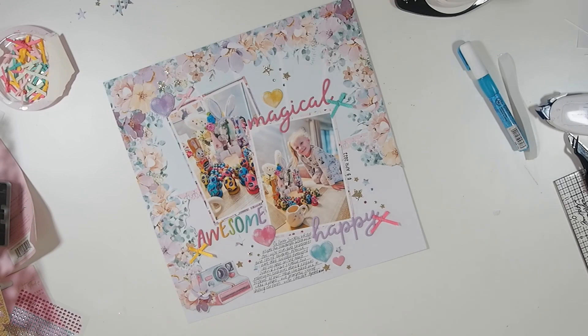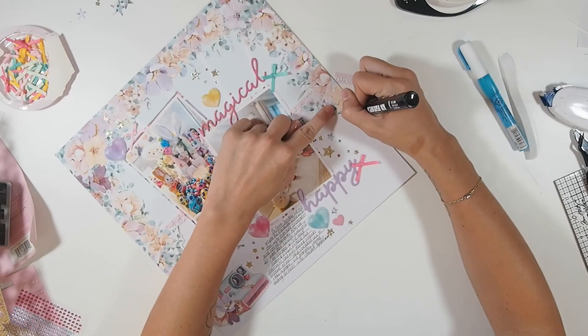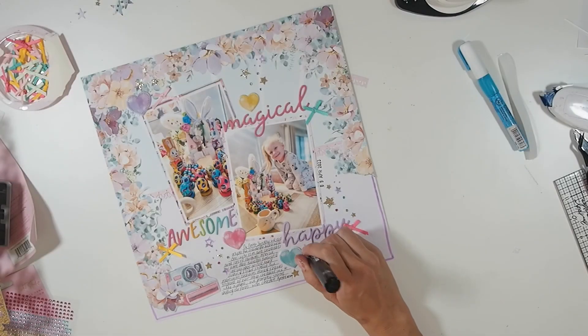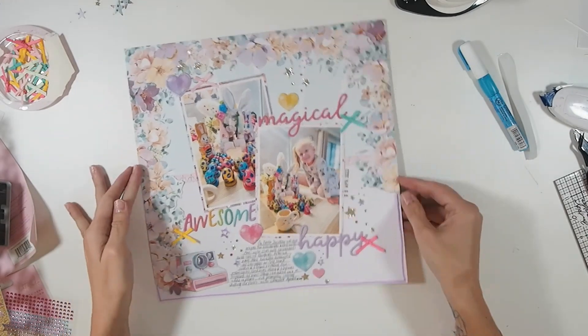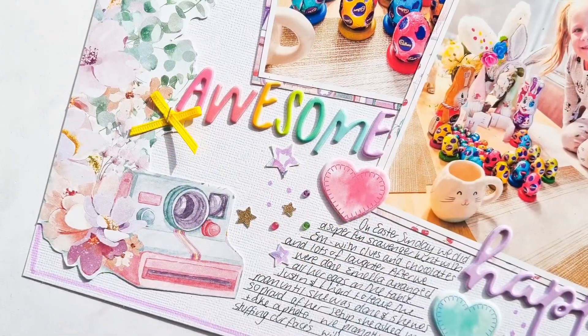Using that same Posca marker, I'm going to add a few little dotty spots around as well, but not too many — just kind of where I placed those sticky gems from before. So: add this border, add a few little dots, and then call this layout done. Thank you very much for joining me guys, I will see you all next week for another layout — bye!